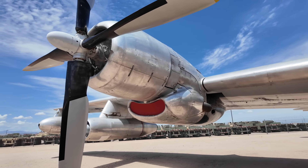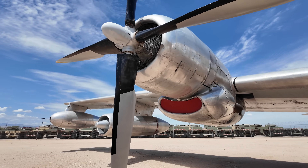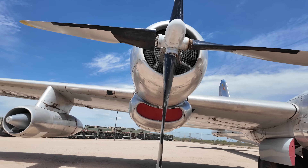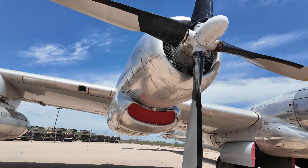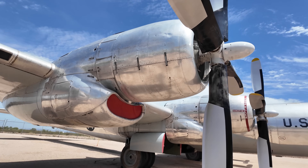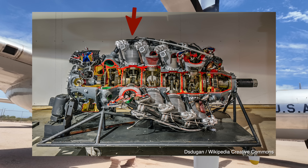The propellers could also reverse the flow of air and slow the aircraft on landing. The inner aspect was also designed to direct air into the engine nacelle to help with cooling. It's worth noting that the 28 cylinders are positioned in four rows of seven in a slight offset forming a semi-helical setup, allowing air to pass through to the next one — hence it was nicknamed the corncob.